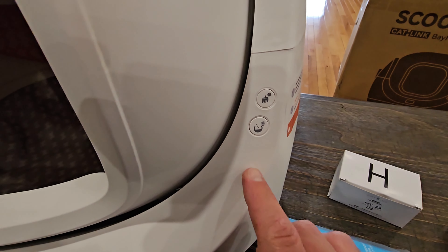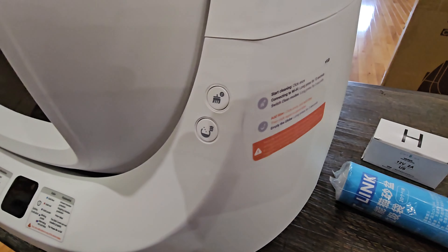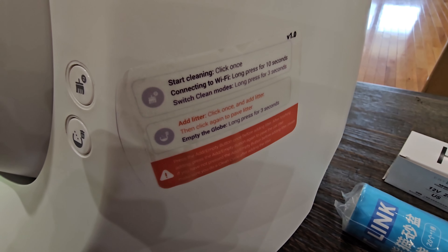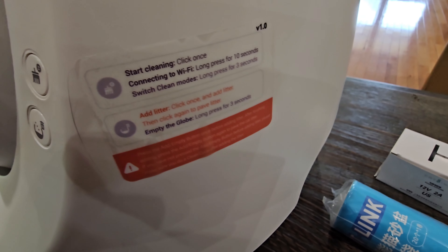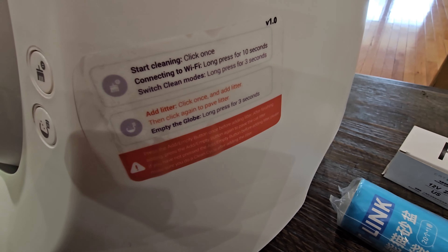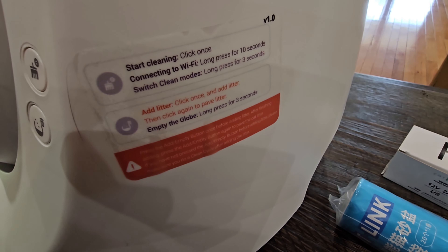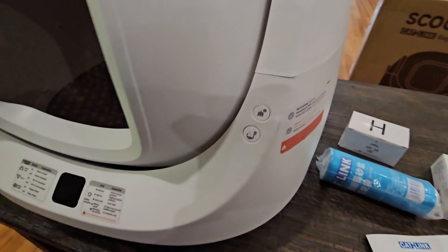On the side you can see there are a couple buttons. It says 'start cleaning — click once' or you can connect it to Wi-Fi using that button. The bottom button says 'add litter — click once to add litter, then click again to level the litter.' And 'empty the globe — long press for three seconds.' So if you want to empty everything out, you hold it down for three seconds.